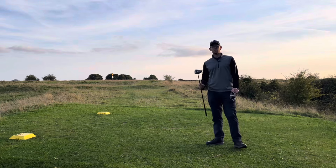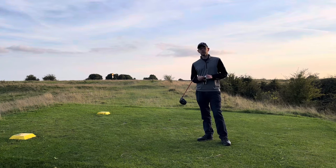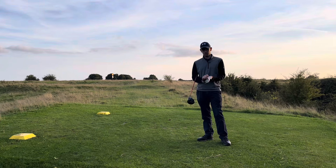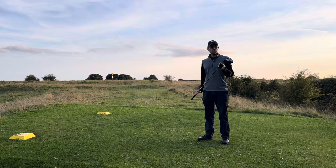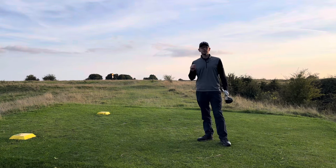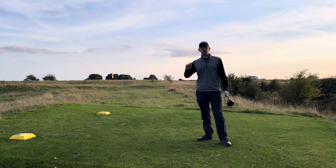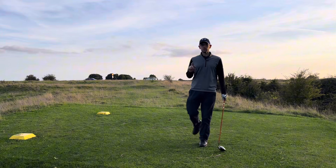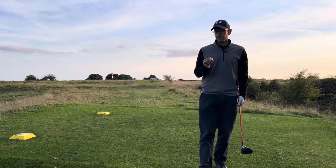Do you really struggle with driver setup? If you've clicked on this video and you hate the driver and you're at the point where you don't want to use it anymore, then continue watching. It's not a long one — I'm going to show you a really simple tip, not to change your swing or anything like that, but this one little tip is going to help you get in the right setup position without thinking about a million things at once.